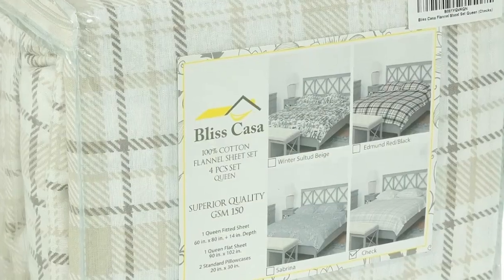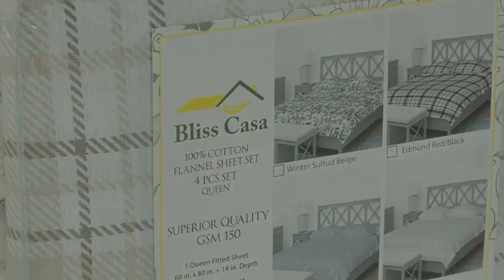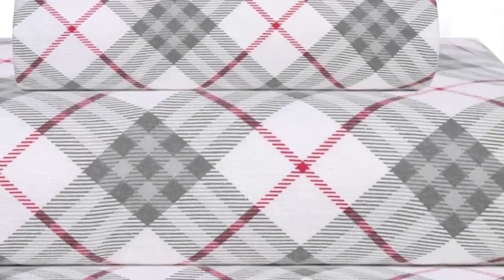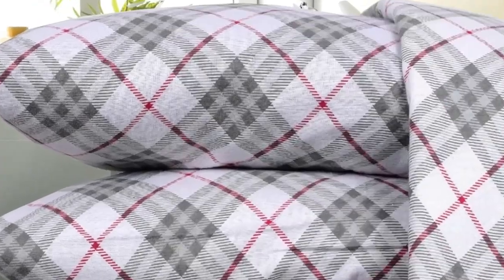Overall, we're huge fans of the Bliss Casa Cotton Flannel sheets, as they still feel great and provide a ton of comfort night after night. We love that they're stylish, comfortable, and mechanically sound — all at a reasonable price point. Thanks for watching.